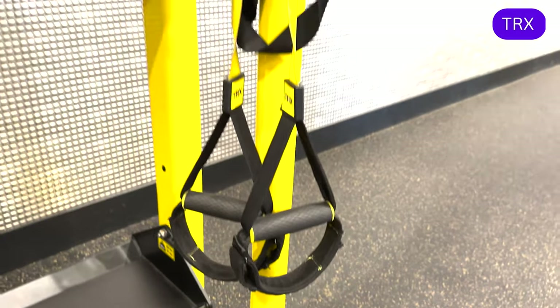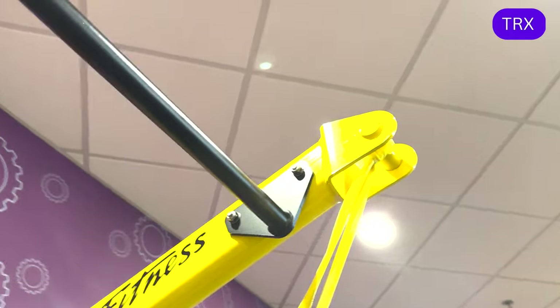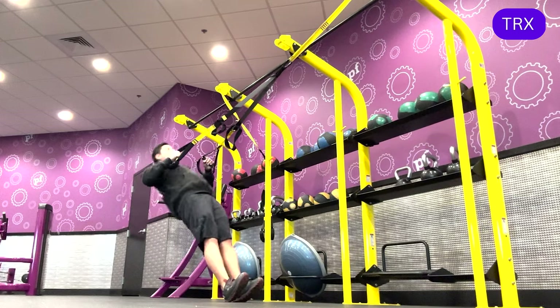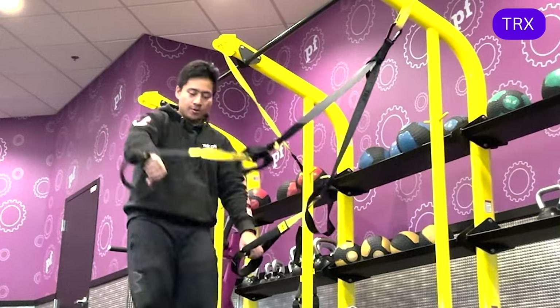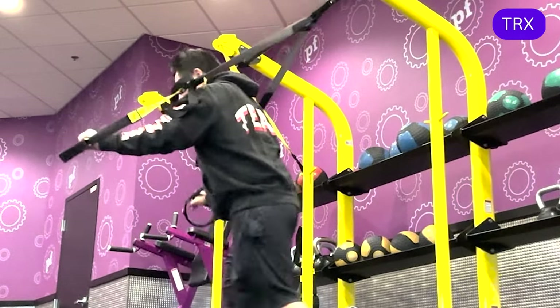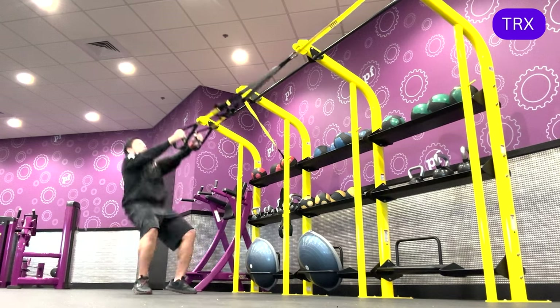Anchored around the rig or another stable post, you may find the TRX, which is a type of suspension training equipment that consists of straps attached to an anchor point. The straps are adjustable and allow you to perform a variety of bodyweight exercises that target the core, legs, back, chest, and arms.